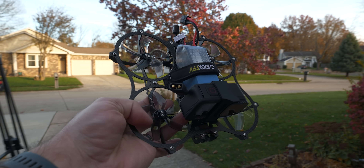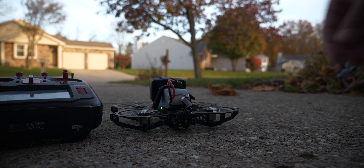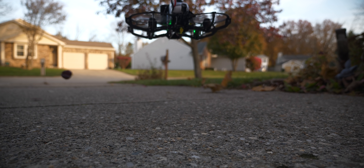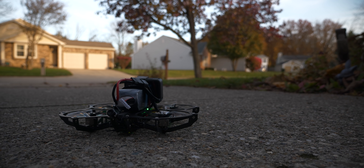So we're setting up. We're going to fly it for the first time right now. The very first impression from that hover test — we got a monster on our hands. Let's get this in the air with some FPV.